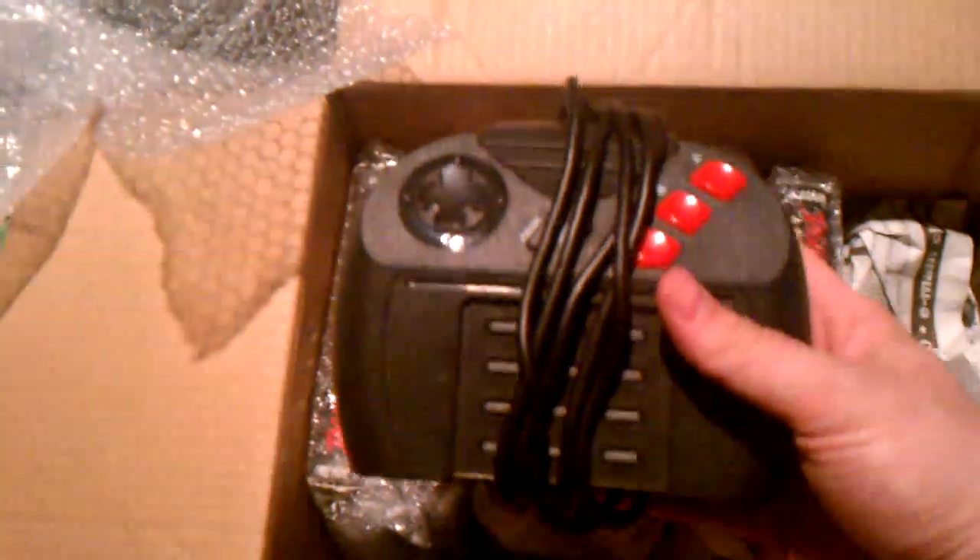This first thing here is a controller, obviously. Here's a Jaguar controller. You'll notice with the Jaguar controllers there are three buttons — A, B, and C — plus start and select, a D-pad, and then the lovely T-pad that will be used a lot in the future.